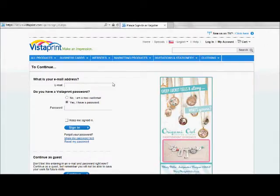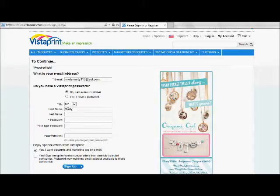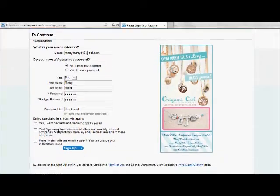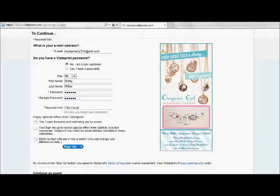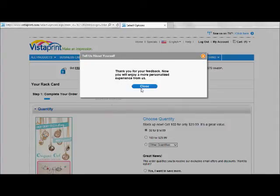It's going to ask me to enter my information, so I'll put in my email — I'm a new customer. I'll fill in all my information, choose a password, and retype it. I don't really want marketing emails from Vistaprint, so I'm going to click 'No thank you' on all of those. Once I've signed up, I'm good. I am not the owner of a business or non-profit, so I'll click 'No' and choose 'Close.'